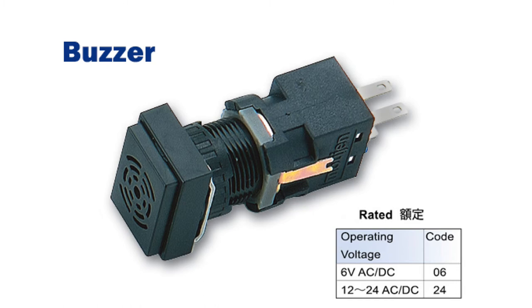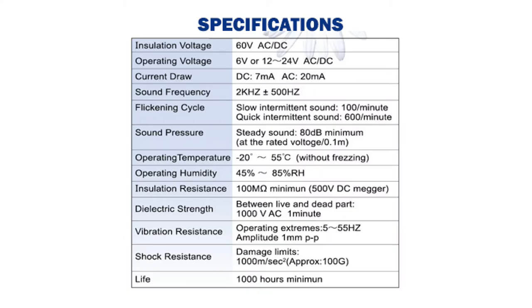Please note the buzzer unit can only operate at a maximum of 24 volts, with the slower version operating at a maximum of 6 volts. Malgin's M6 buzzer unit has a lifespan of at least 1,000 hours.